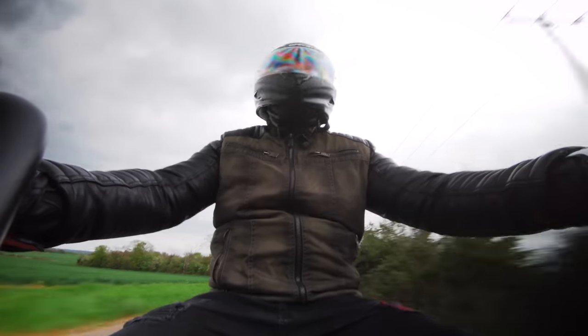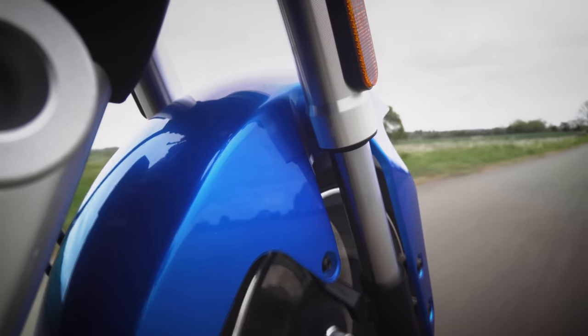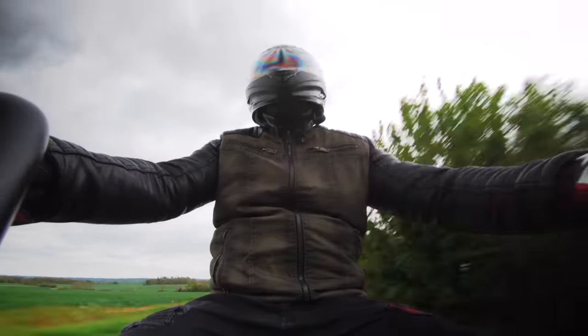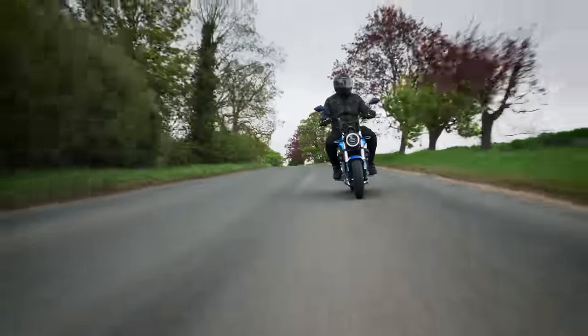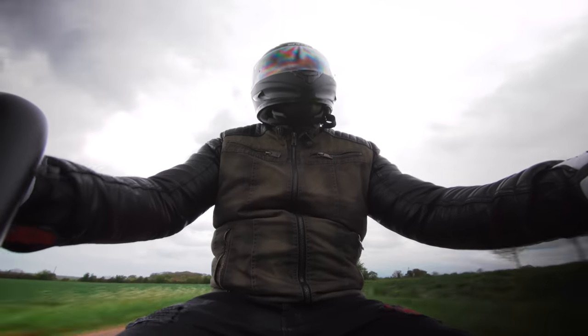Here's the facts and figures. It costs three and a half grand after the government grant. It has a four horsepower hub motor. It does 50 miles an hour and it has a maximum range of 65 miles. So it's perfect on paper for commuting around town — definitely worth a closer look, I think you might agree.